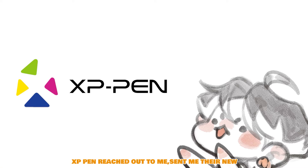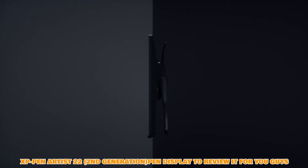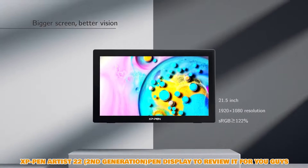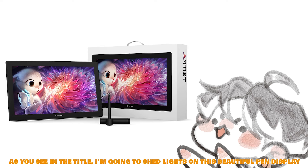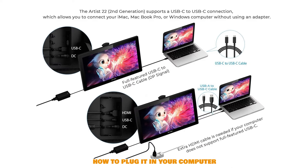XP-Pen reached out and sent me their new XP-Pen Artist 22 Second Generation pen display to review. As you see in the title, I'm going to shed light on this beautiful big pen display — the package, how to plug it into your computer, and how my drawing experience has been using it. So yeah, stick around.